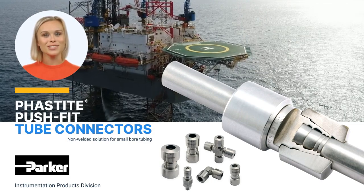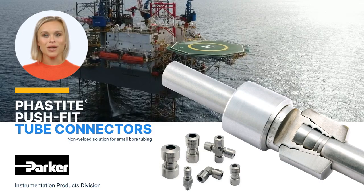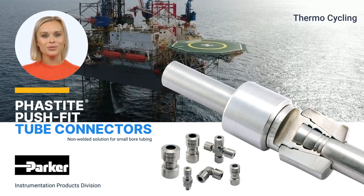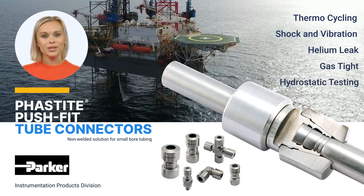Throughout the development of Fastite, product performance and integrity were paramount. A rigorous testing program including thermal cycling, shock and vibration, helium leak, gas-tight and hydrostatic testing has been completed.